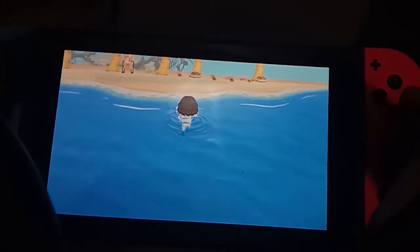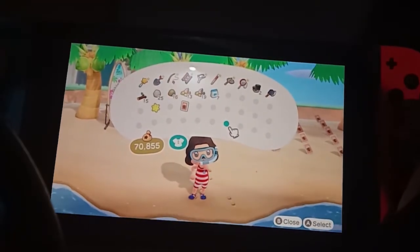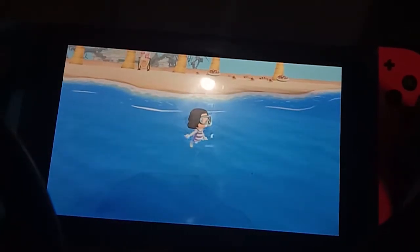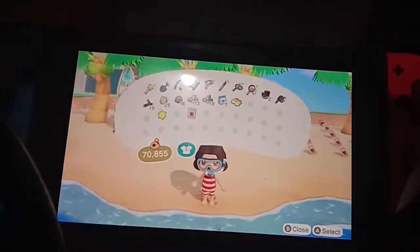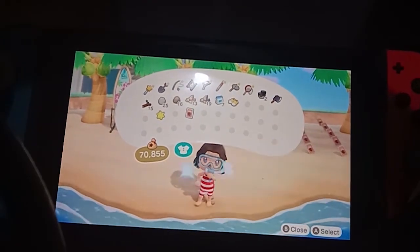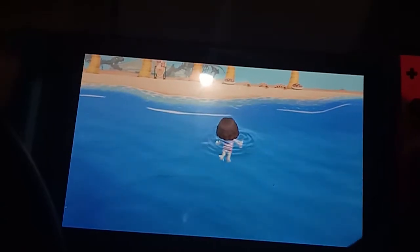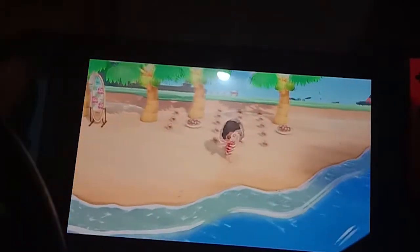I apologize for how I'm recording this video — this is my first time recording Nintendo Switch content. In terms of clothing, the only item that is required is the wetsuit. You can remove your snorkel and water sandals and you will still be able to swim without them.